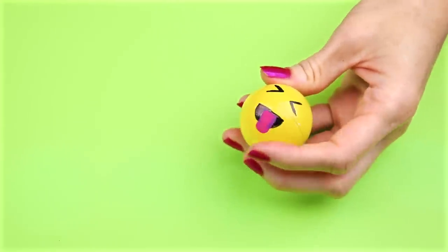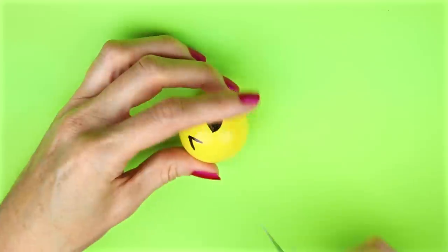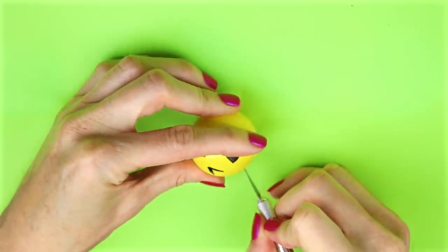Here is what my ping-pong ball looks like at this point. The next thing I'm going to do is take an exacto knife and cut the ping-pong ball in half.